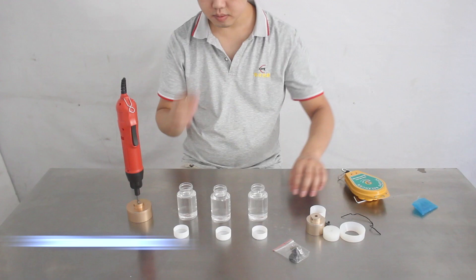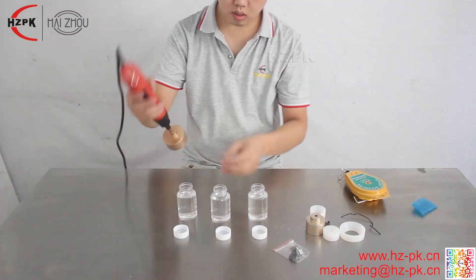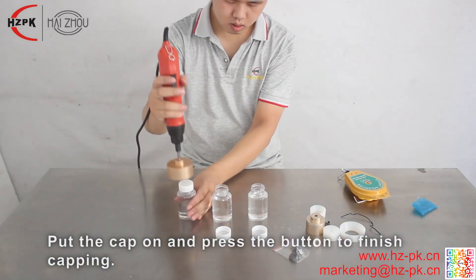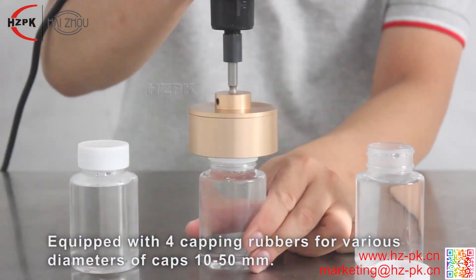Hand-held capping machines are suitable for tightening and unscrewing a variety of round caps. Equipped with two capping heads and four capping rubbers, it can be used for bottle caps with diameters from 10 to 50 millimeters.